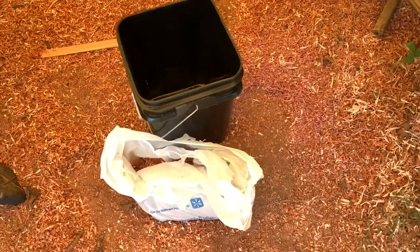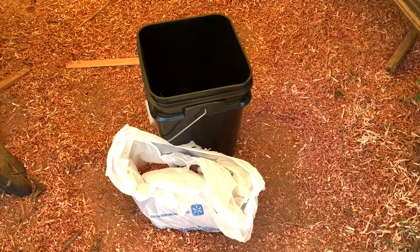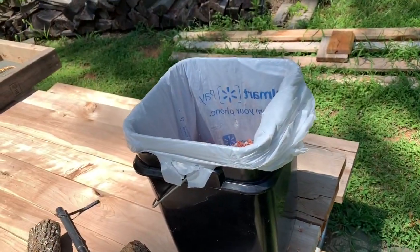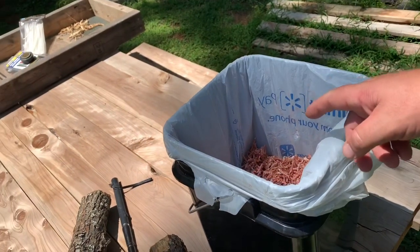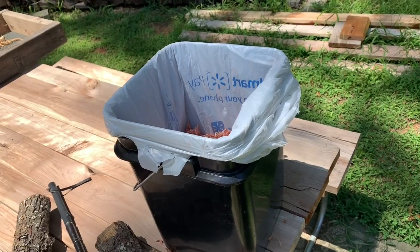Now there are some people that are going to say that's not good for the environment. Well, neither are diapers and people have been doing that for a long time. You can also get cedar shavings at Walmart for about $8 for a huge bag.